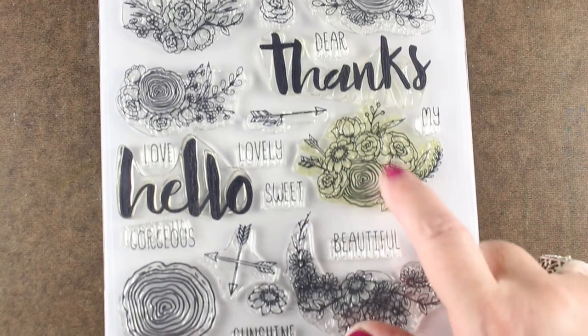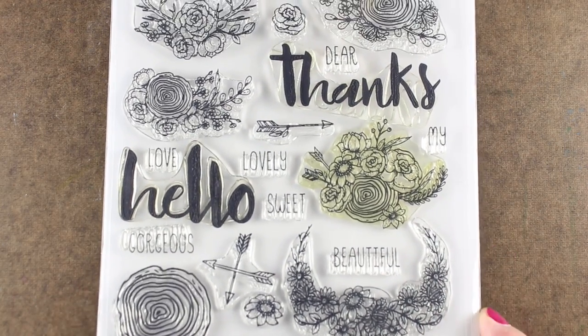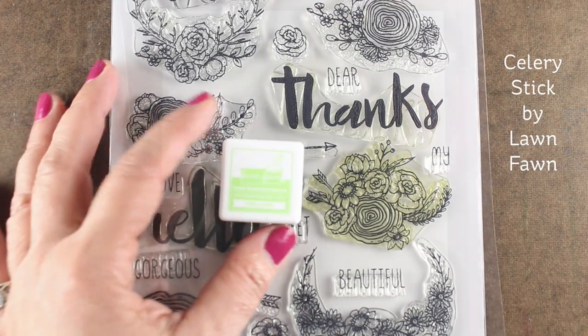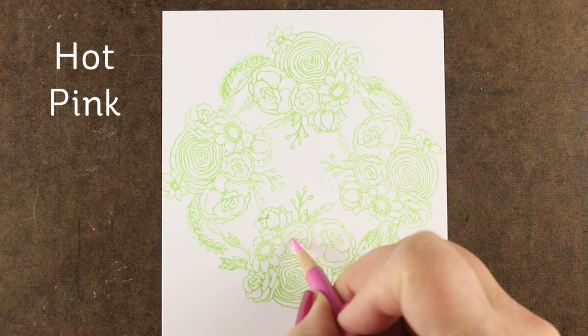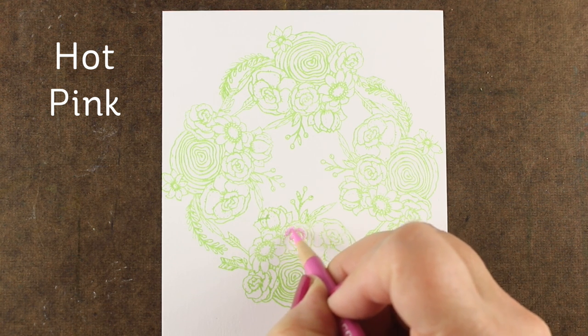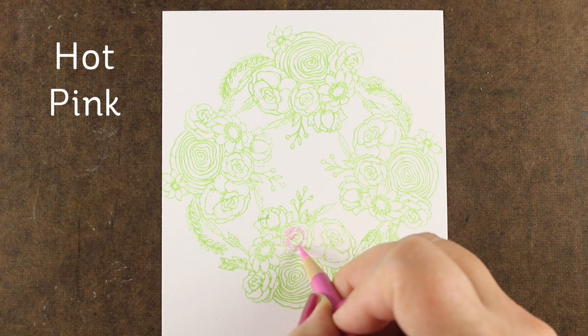The stamp set has a lot of different flowers in it so you could do this with a bunch of different ones. I'm going to stamp it using a light green ink from Lawn Fawn. You can use a lot of different inks, but if you use a pigment ink you'll want to make sure you dry it really well — heat set it or let it dry overnight — before you start coloring with your pencils.